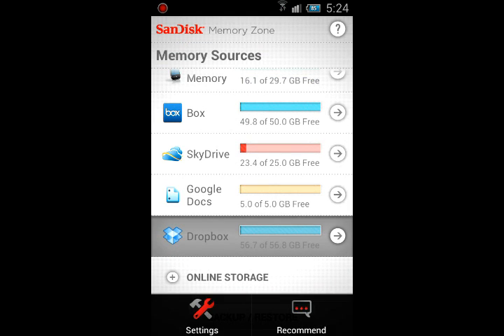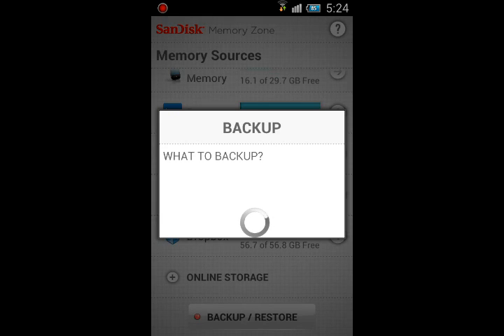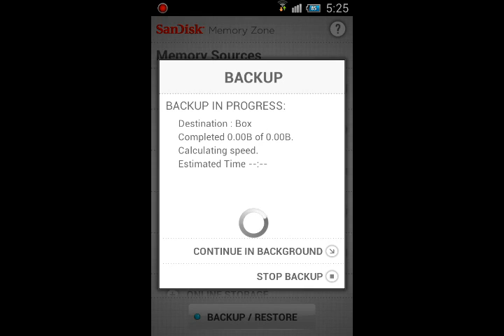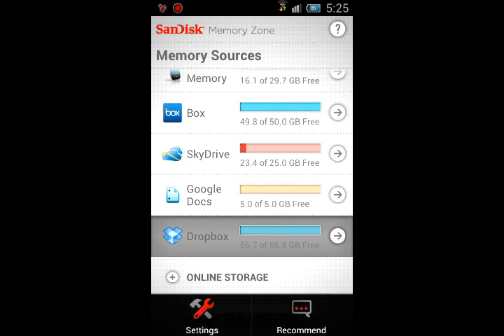Let's go to backup and restore. You go to Menu > Settings > Backup Settings, and you can choose which cloud service — Box, SkyDrive, or Dropbox. Then choose what to backup: contacts yes, photos yes, music and videos no, documents yes. You can set how often to back up — like once a week — and it will continue in the background automatically. So if your phone is lost or stolen, you still have all your pictures and files.